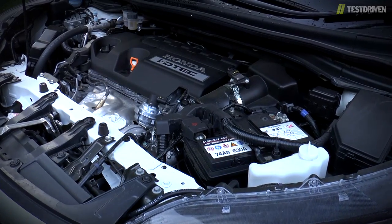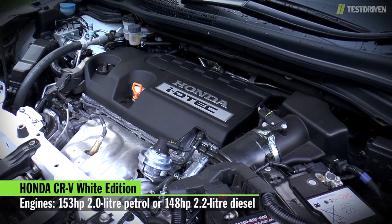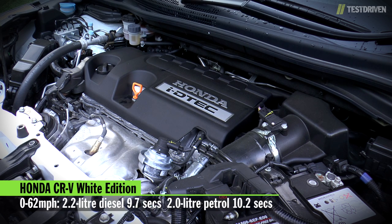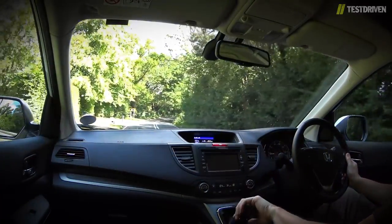The Black and White Edition models are available with a choice of either a 2-litre petrol engine or the 2.2-litre diesel. Both have similar amounts of power — 153 versus 148 horsepower — although the diesel has much more torque, with 350 Nm versus the petrol's 192. That makes the diesel half a second faster on the sprint to 62mph, but it's also more economical and cheaper to tax. On the road it's pretty pokey too, and of the two engines it's definitely the one to go for, in our opinion.